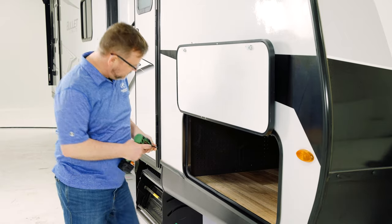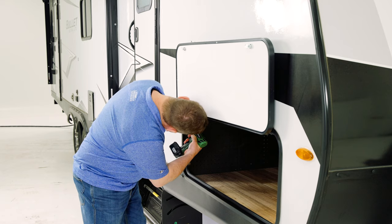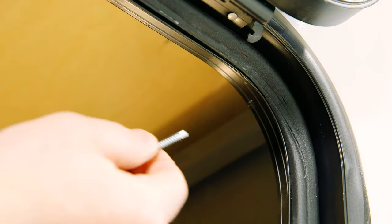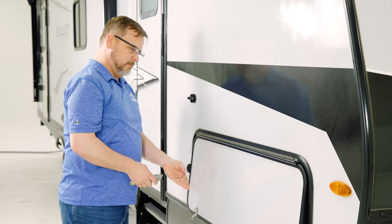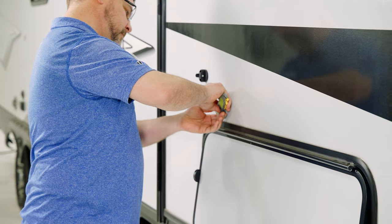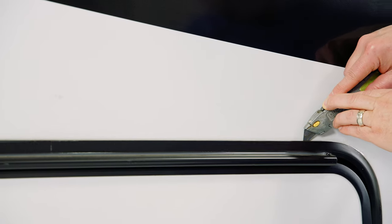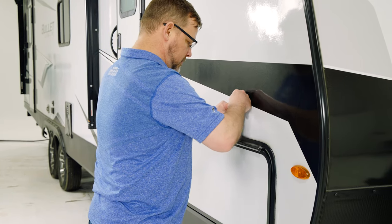Now remove all the screws from the frame and then shut the door. Next, cut the existing sealant to release it from the wall. Pull the door free. Remember to be careful not to damage the other parts of the decal.